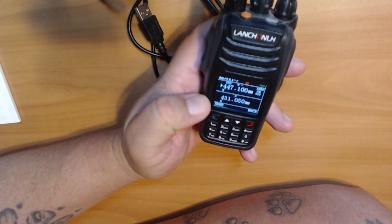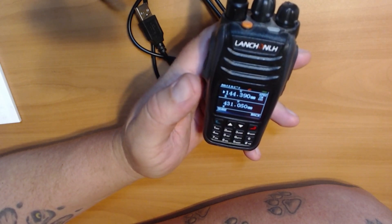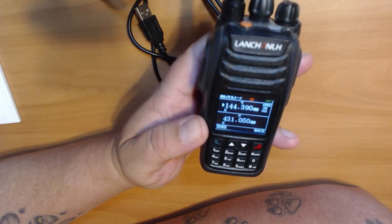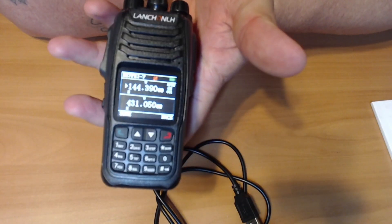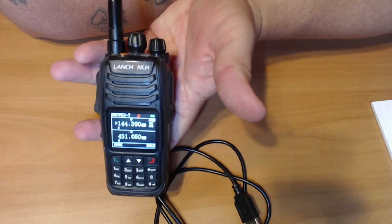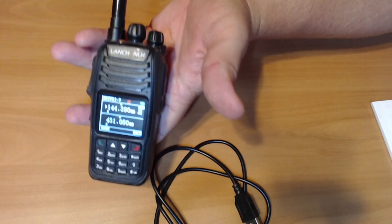I'm not sure what the APRS frequency is for the area I'm currently at, but yeah, there you go — neat little radio. Again this is the HG UV-98. The next video will be of me programming it using the APRS and stuff like that, but I just wanted to unbox it — pretty cool little radio.